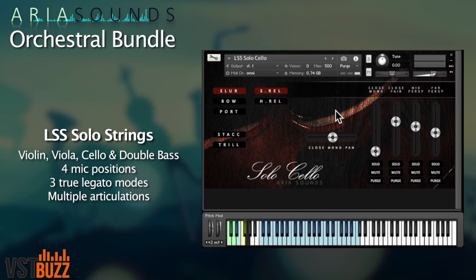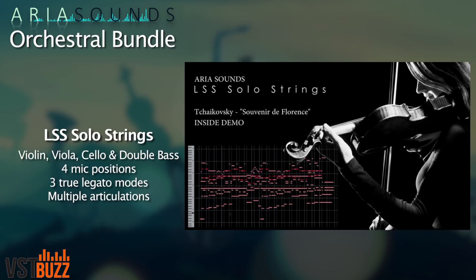So let's begin with the big guns: the strings. With this bundle you get both solo and section strings with many different articulations, including true legato and four different microphone perspectives. Here's a quick blast of the London Symphonic Solo Strings, and here's the sister library, the sections.